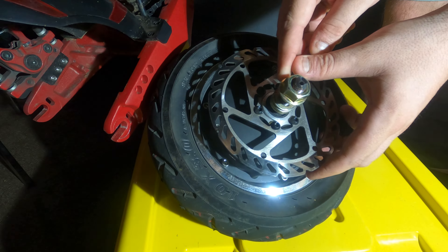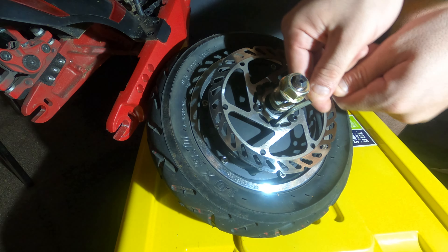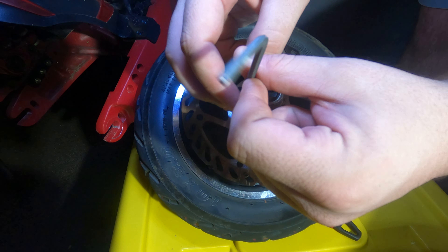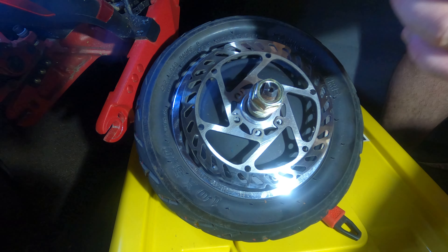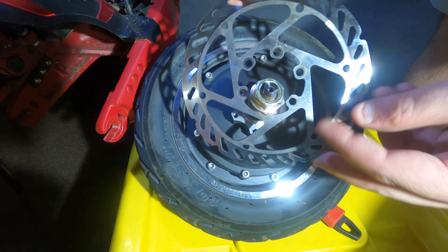Next we have to remove the disc brake. I loosen off all the screws first and then take them all out. Take the disc brake off.